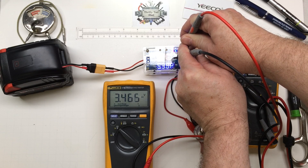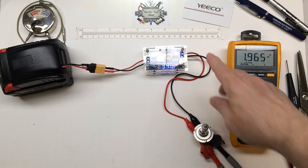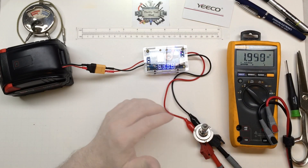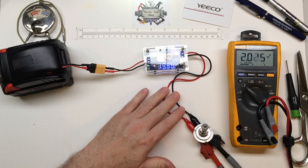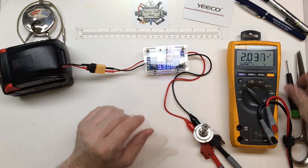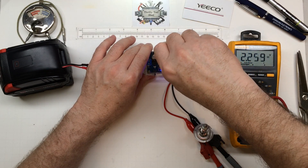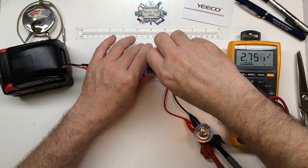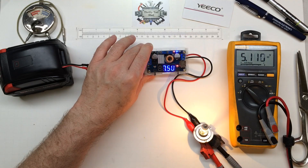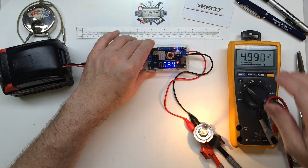3.4 volts — I'd say that's pretty darn close. Pretty impressed by that. So keep that in mind with your leads. I did it on purpose just to show that you can have drop in your leads. If it's a really important application, you always have to check the actual voltage at your field device.